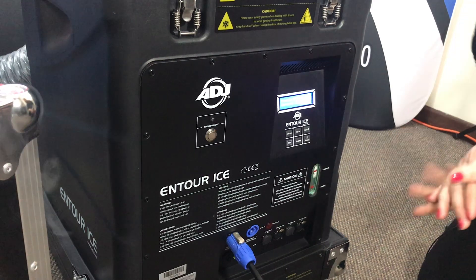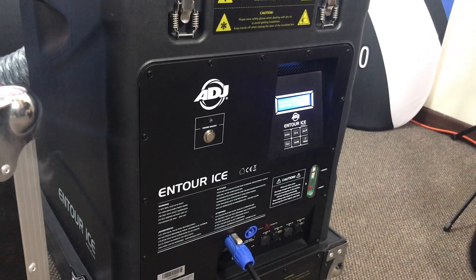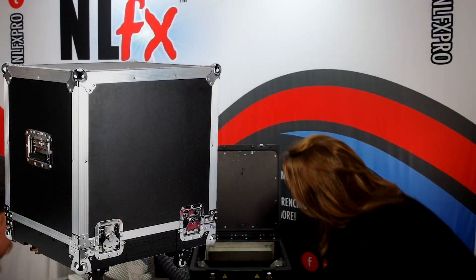The third option is 3 and 5 pin DMX, so it is fully DMX-able, which is really, really cool.